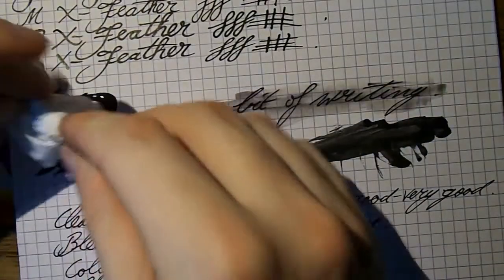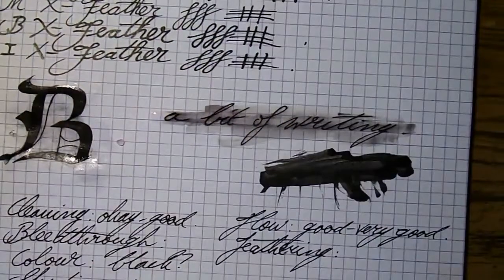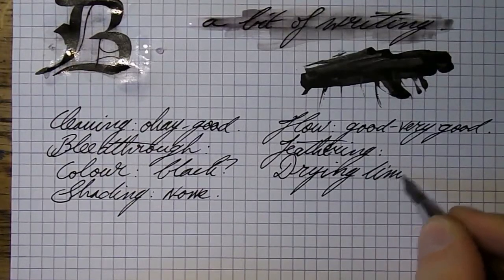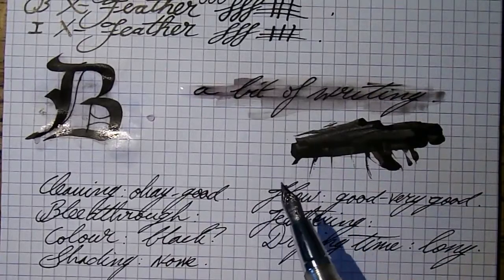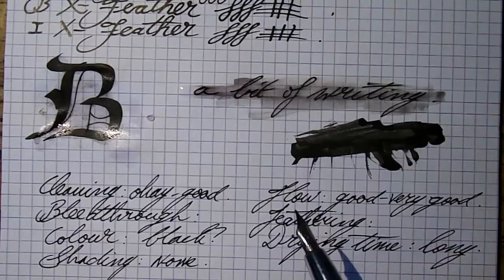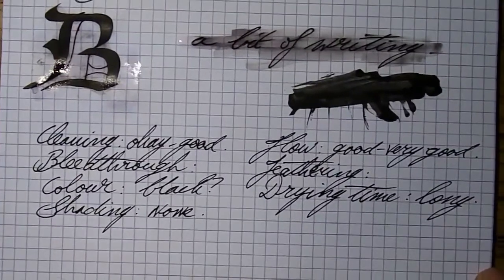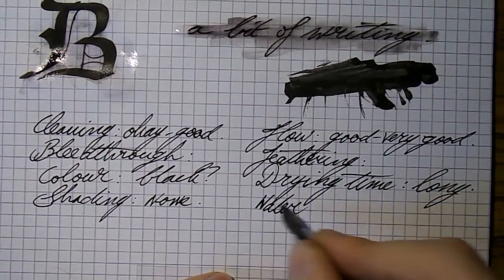Let me get rid of this excess water. Feathering — I will come back to that once I've written on the copier paper too. Let's finish up our scorecard. Drawing time is long. I'm surprised at how fast stuff dried on this Rhodia paper, but on many other papers I've had to wait a number of minutes before it was fully dry. Right now I can't really recall whether this is one of those Bulletproof inks, but it is a very resistant ink. The downside — there's no such thing as a free lunch — is that you will have to wait longer for it to dry, but you will get something that's highly durable.